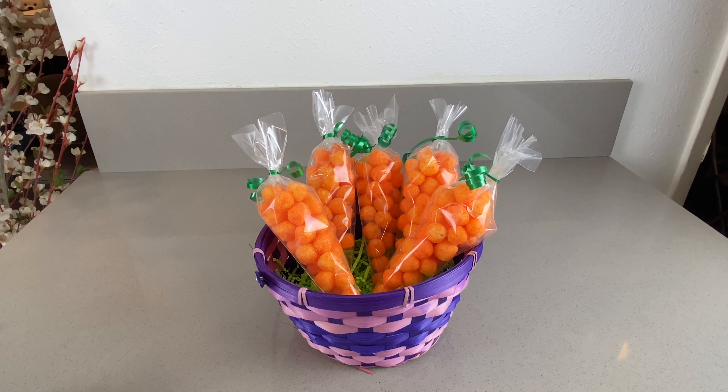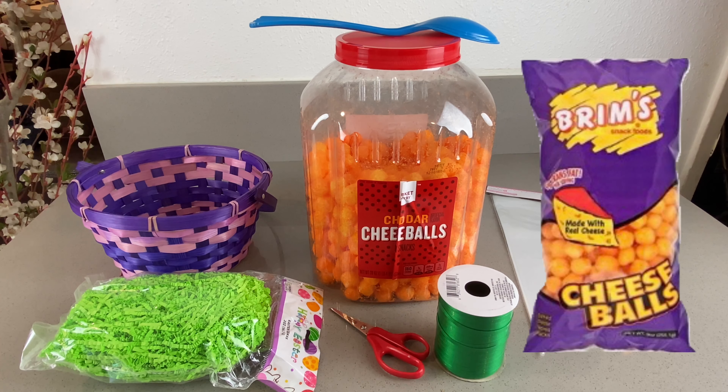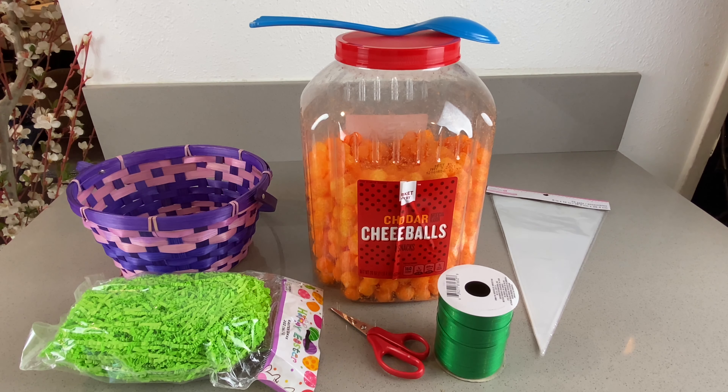For your materials you will need some cheese balls — I found this one at Target, but I also saw some at Dollar Tree that are more affordable. I got a cone treat bag from Michael's, ribbon from Dollar Tree, some scissors, Easter grass, and a basket. The Easter grass and basket are optional and I got both at Dollar Tree.